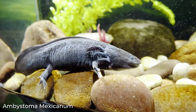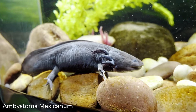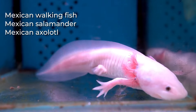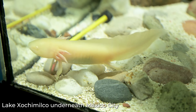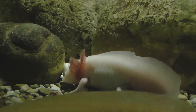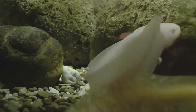Ambistoma mexicanum is the scientific name of this oddly gorgeous creature. Sometimes aquarists call it a Mexican walking fish, a Mexican salamander, or a Mexican axolotl. From their common name, we can track down that these fish were first discovered in some lakes, including Lake Xochimilco underneath Mexico City. These creatures will provide you with up to 15 years of cuteness if they're correctly cared for. So if you have a long-term commitment mantra, this one is destined for you.